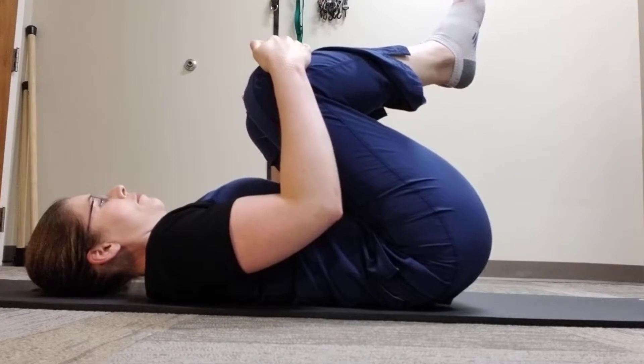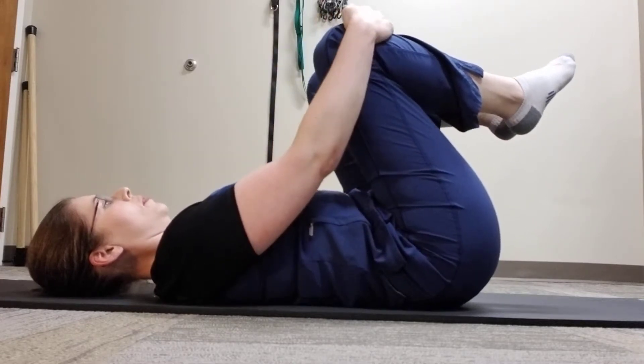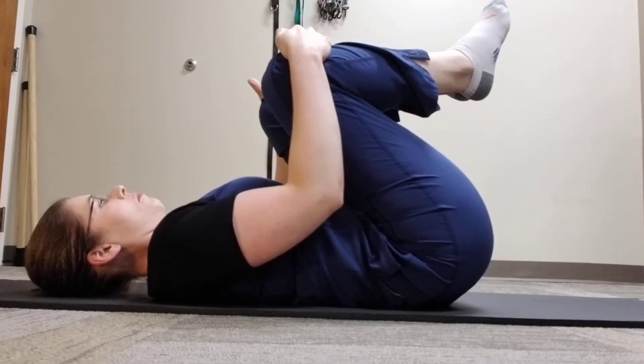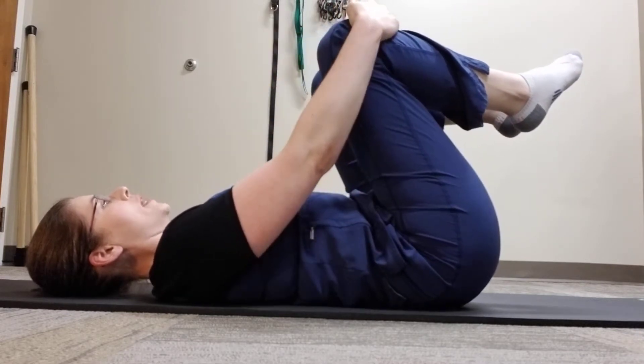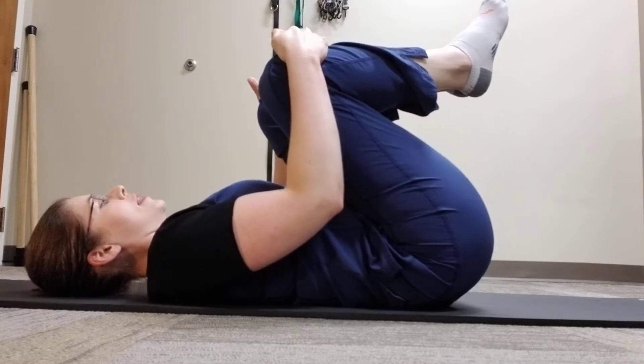Progress slowly, going further and further with each rep, with a pressure on, pressure off rhythm. You can complete 20 reps every couple of hours, or as directed.